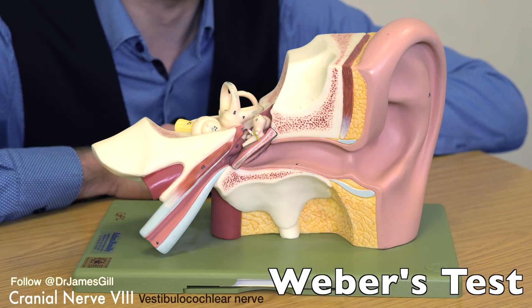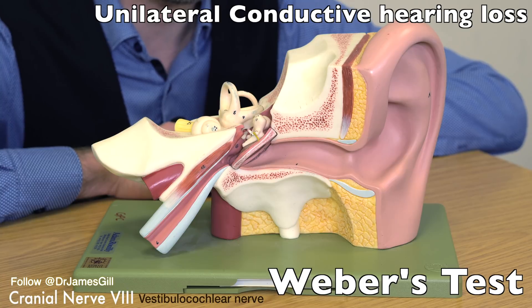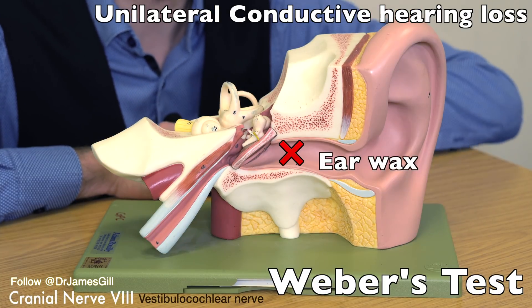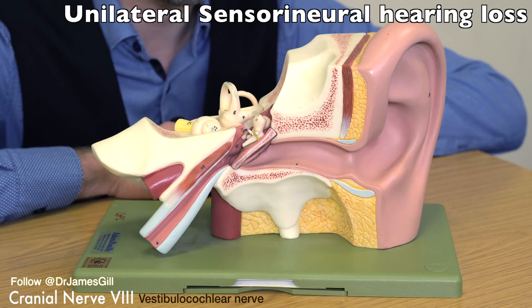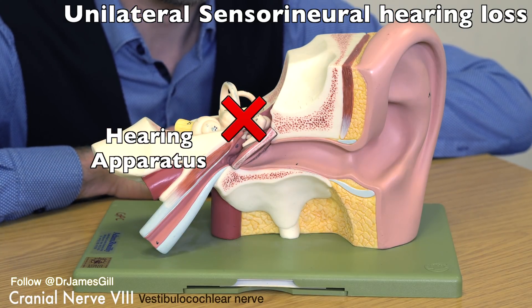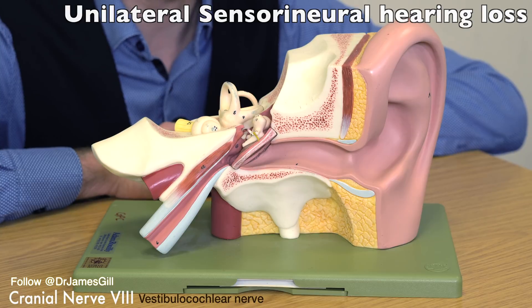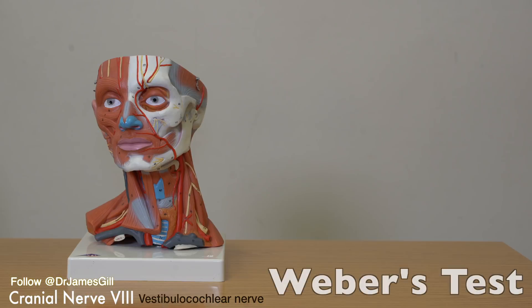Weber's test is performed using a 512Hz tuning fork and is able to identify unilateral conductive hearing loss — where something is blocking the sound going to the ear, the commonest example being earwax. Weber's test is also able to identify a unilateral sensorineural hearing loss, where the hearing is impaired due to a problem with the hearing apparatus, whether that's the inner ear, the sensory organ itself, or the vestibulocochlear nerve. It should be noted that sensorineural hearing loss is the commonest cause of hearing impairment, of which the most frequently seen is age-related hearing loss, or presbyacusis. A normal result for Weber's test would be the patient commenting that the sound is heard centrally or equally between both ears.